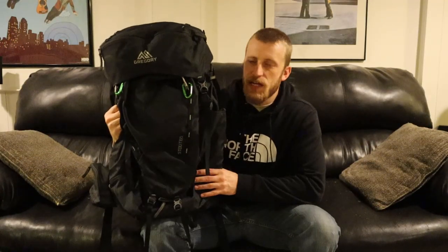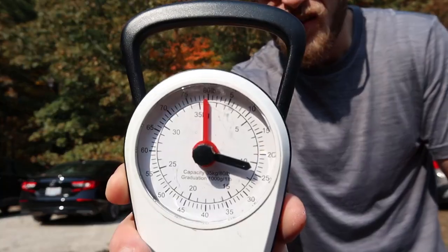Hey everyone, welcome back to the channel. I hope you guys are ready to talk about some backpacking gear. You may have noticed in my last couple of trip videos that I'm actually in the process of trying out a new backpack. Typically when I go on a trip, I bring my Gregory Stout 65-liter pack. This has been with me since day one — I absolutely love it and still plan on using it. But going with the theme I've really been focusing on this past year — lowering my base weight — back in October I purchased a new pack that's about half the weight of the Gregory Stout.